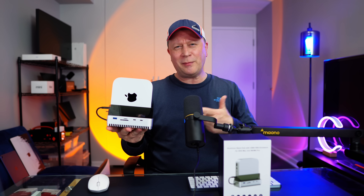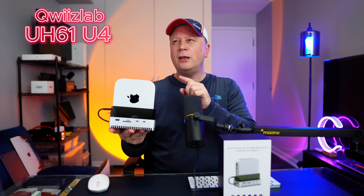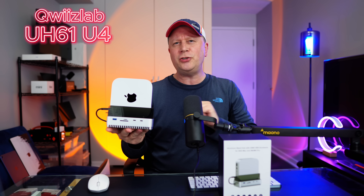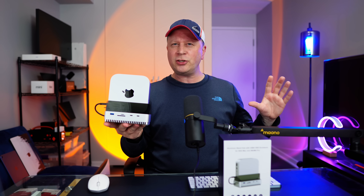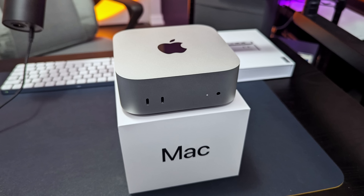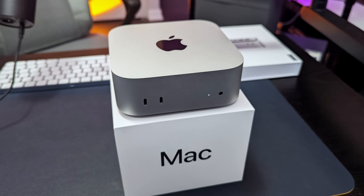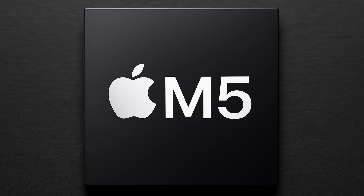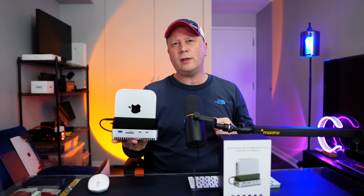Introducing the QuizLab UH-61U4 — I'll put the model number up on screen. This is compatible only right now with the M4 and the M4 Pro Mac Mini. I have the M4 Pro Mac Mini sitting in here right now. It will probably be compatible with the M5 unless Apple does another drastic change, but earlier models won't work with this.